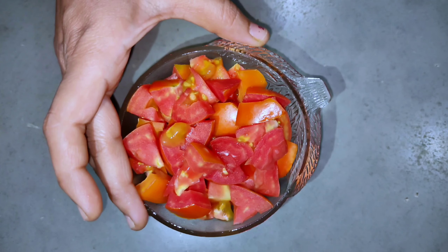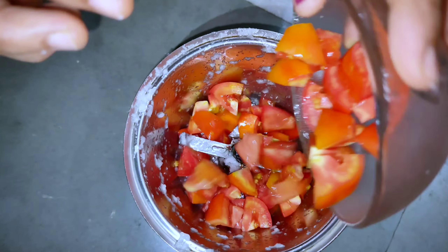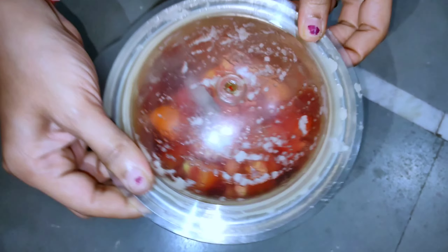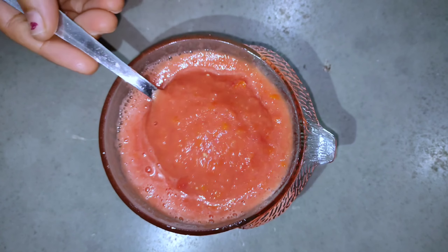મે બે જેટલી ટામેટા લઈ લીધા છે. હવે આને આપણે પેષ્ટ બનાવી લેશુ. તો ટામેટાની પેષ્ટ તૈયાર થઈ ગઈ છે. (I have taken 2 tomatoes. Now we will make a paste out of them. The tomato paste is now ready.)